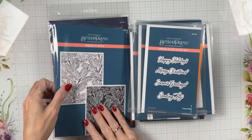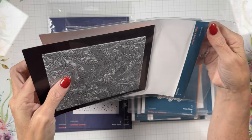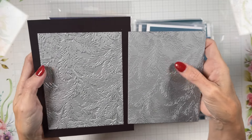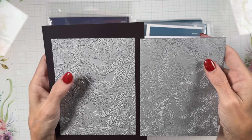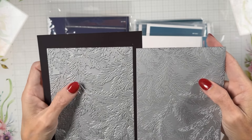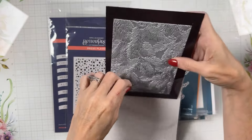This is a two-in-one press plate called Night and Day Pines — you get the positive and the negative, so two full press plates. When you see the price is higher, this is why. One plate inks the background while the pines remain uninked; the other inks the pines in the foreground. So you have two completely different looks in one set. I have not inked that one up yet.